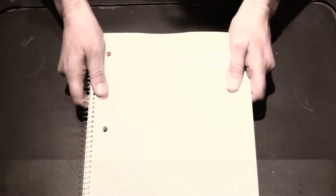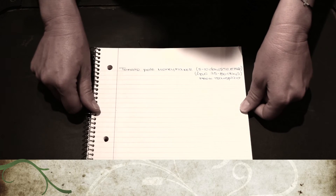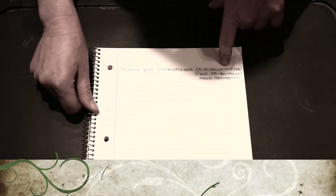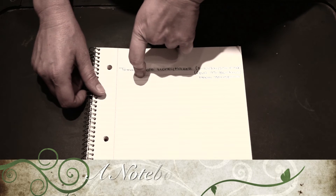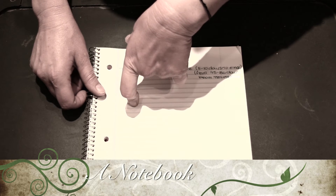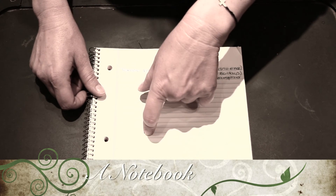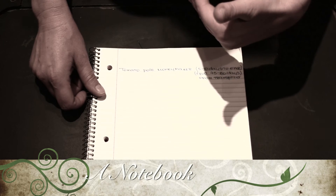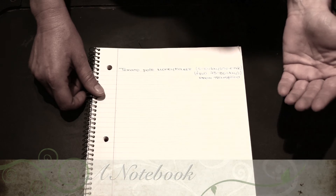Last but not least, you will need a notebook. Because I'm very organized, I like to keep a journal when I start my seeds. I write the name of the seeds, how long they take to germinate, the date they germinated, the dates I watered them, and when I transplanted them. It's also very important for fertilizing — some fertilizers are applied every two or three weeks, and it's hard to remember when you have different plants. A journal is very helpful.